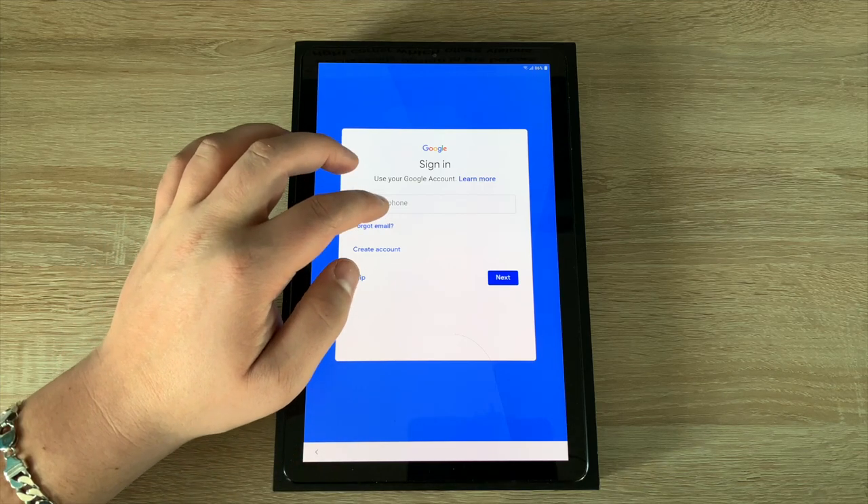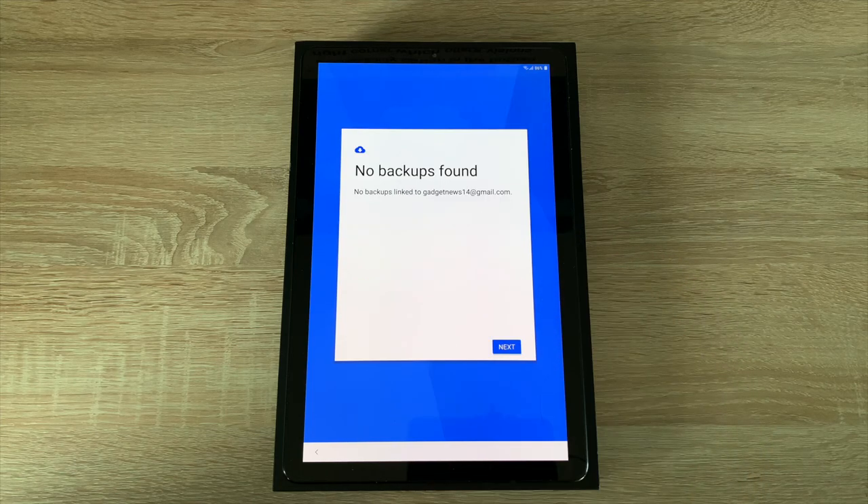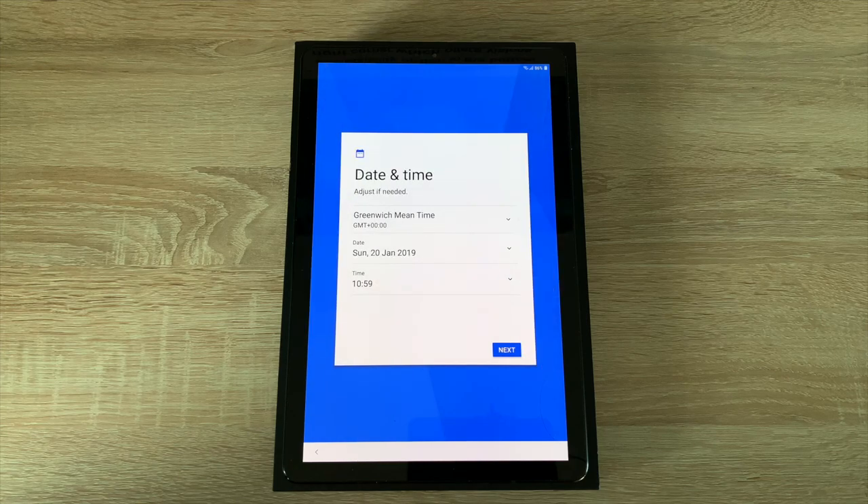So I'm going to sign in with my account. Again you will have terms and conditions that you will need to agree to. It hasn't found a backup but that's okay — we're going to set up as new. If you're moving from a previous device you could set up from a backup.